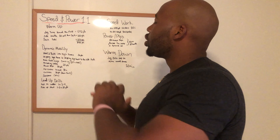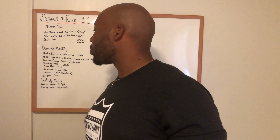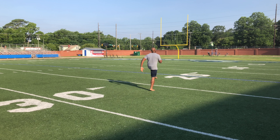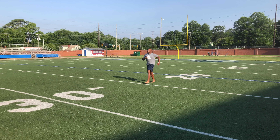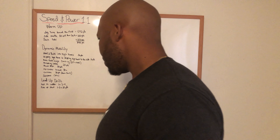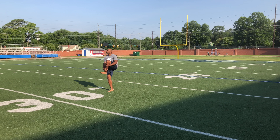We'll get right into the dynamic mobility after that. Heel to butt into high knees — we'll be doing that for 30 yards: 10 yards heel to butt, then we'll transition right into high knees for the next 20 yards. After that, we'll go skipping high knees, two skipping high knees to the side for another 30 yards — skipping high knees for 10, then skipping high knees opening the knee up to the side for another 20 yards. Then we'll do knee tuck lunges, five each side, a total of 10. Make sure you're giving your knee a good hug and getting a good lunge.